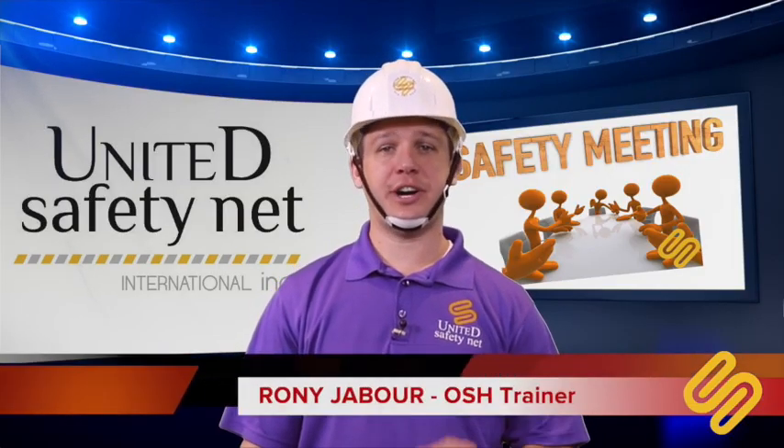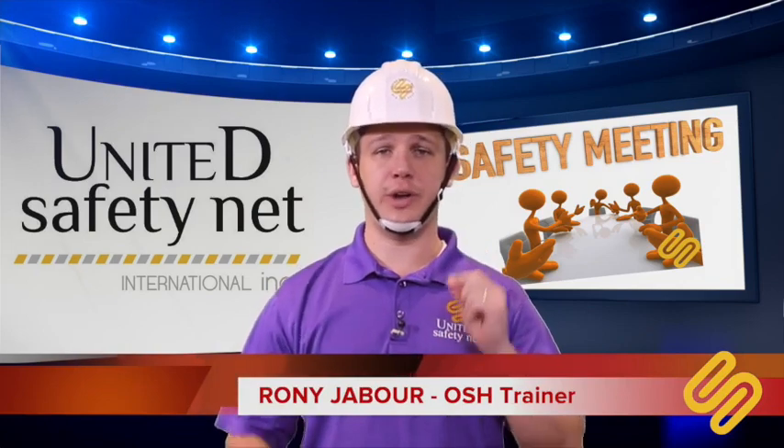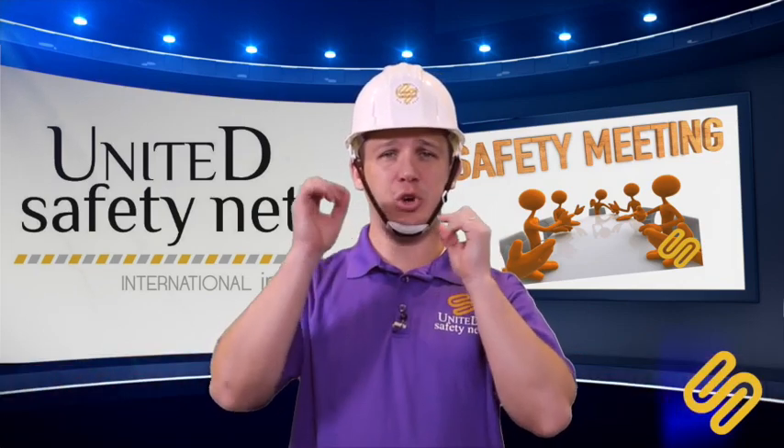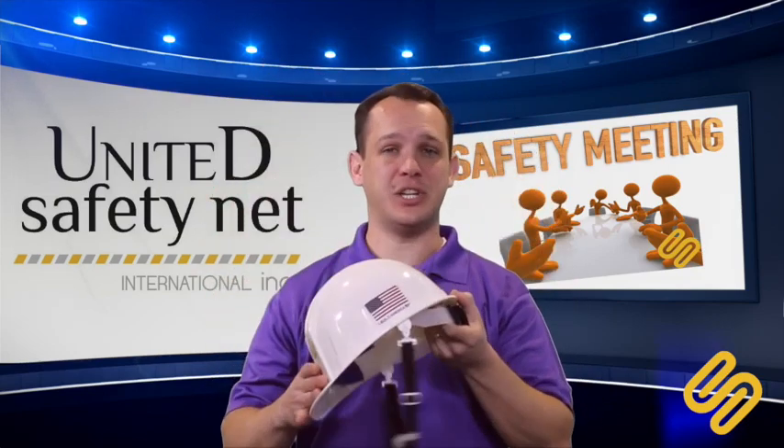Hi, I want to talk to you today about hardhats. On construction sites, we always need to wear a hardhat. Always make sure before you wear your hardhat, you do an inspection on it.